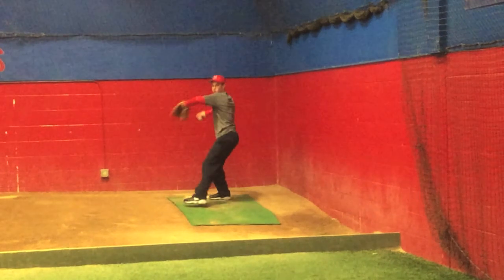Ball break there — we can see he's a little bit tall there, almost in a little bit of a slide step. That leg, foot's a little bit close to the ground.